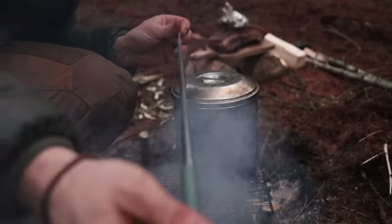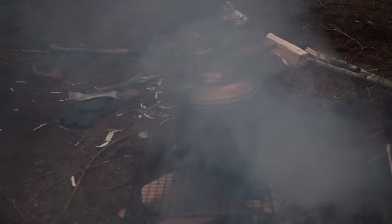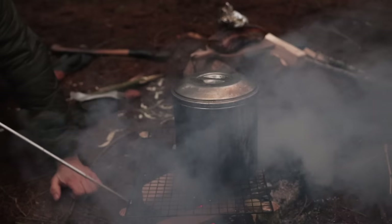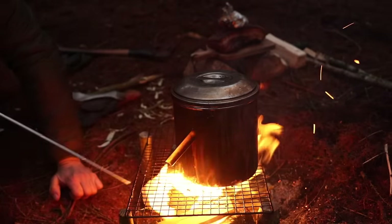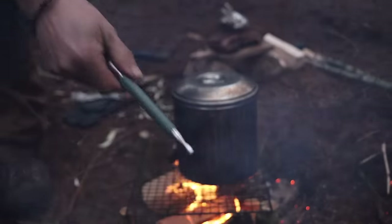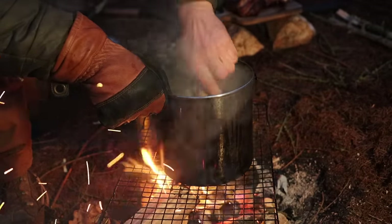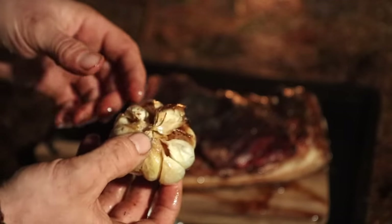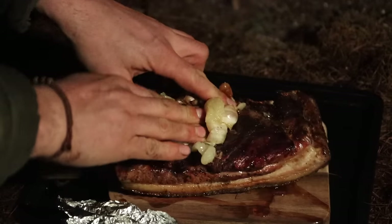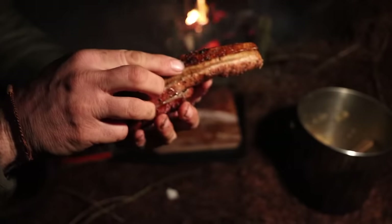Got a new telescopic camp bellows - look at that, super long, nice little bit of leather detail on there. Fern got me it for Christmas - thanks Fern. Here it is in all its glory, because we've got a smoky fire that's not going. The bellows go in - and there you go, don't leave home without it. I'm going to chuck a little bit of sage in there at the end. Peel it all off, smush this onto there - all caramelised and gooey. Oh, it's cooked a treat. Apple sauce!